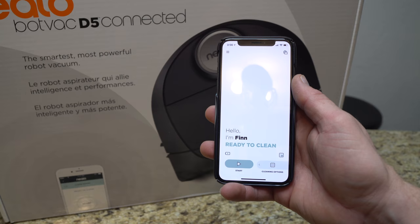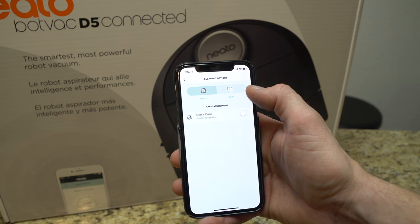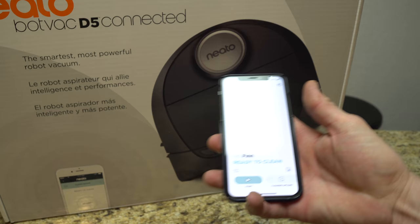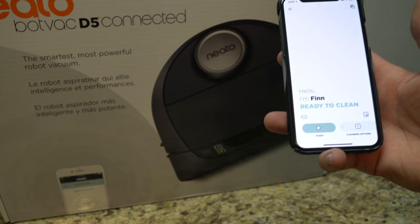Here within the app — we named our robot Finn, which you can do in the settings. Under cleaning options you can do a house clean or a spot clean. Spot clean is if you click it and hit start — wherever you drop the robot, not necessarily at the charging base — it will clean a 4-foot by 6-foot section. It still uses its sensors to find its way around, but it just cleans that small section rather than the entire room.